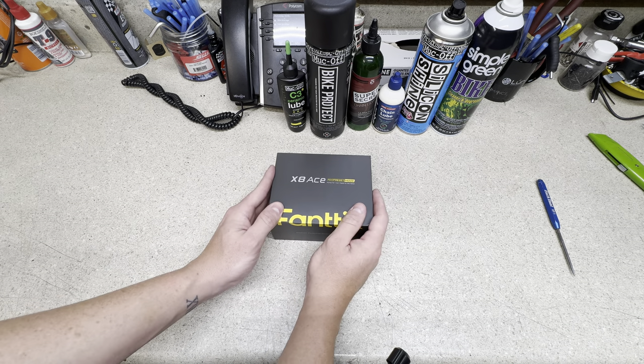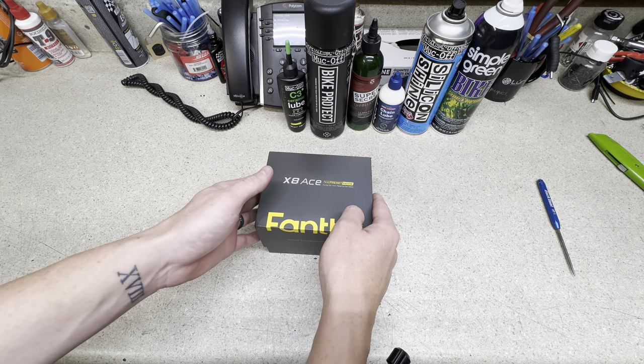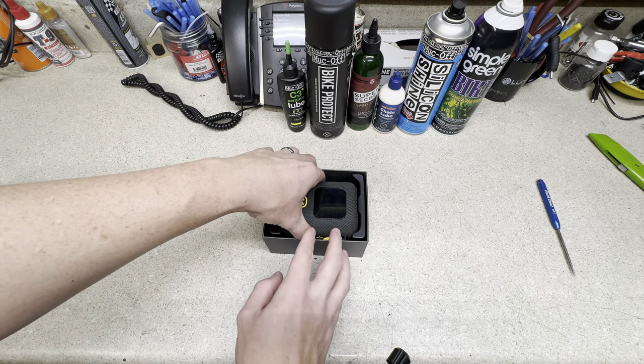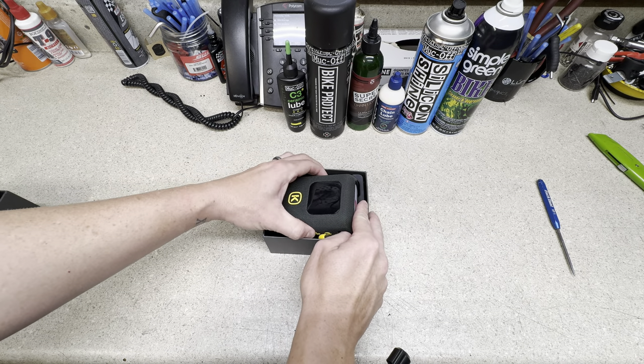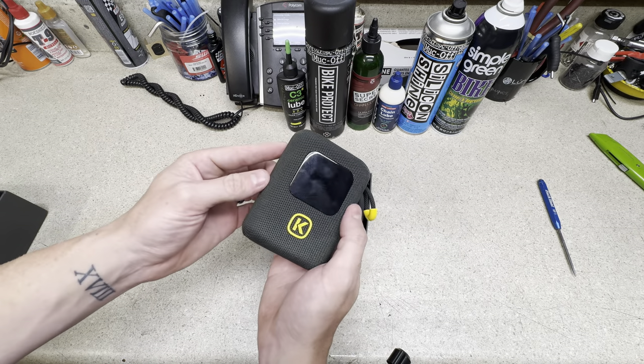Today we have the FANTIC X8 ACE Mobile Bicycle Electronic Pump. This item will help you inflate your tires either on the go or at home, and it comes with a bunch of different modes.